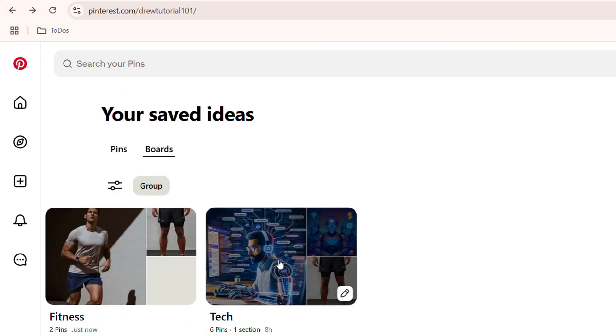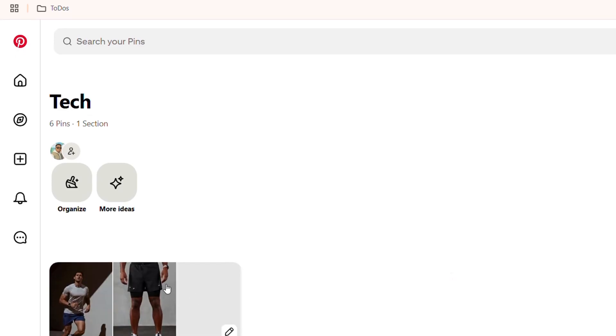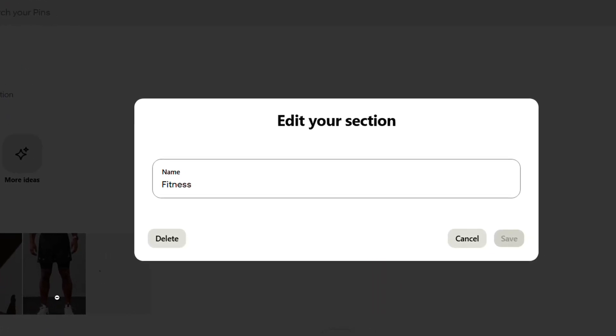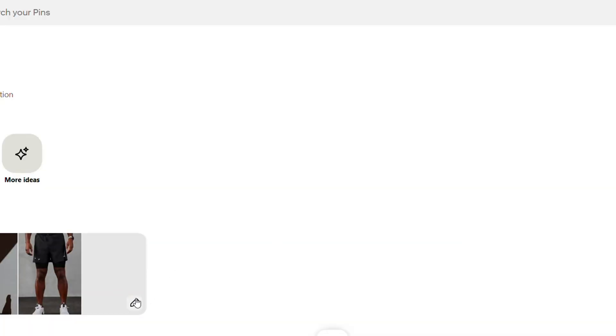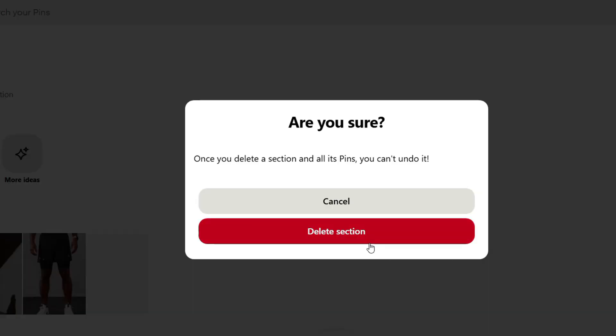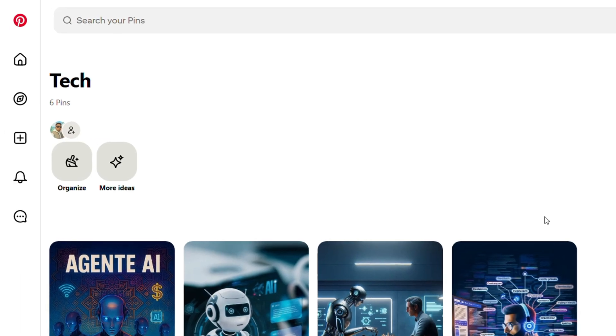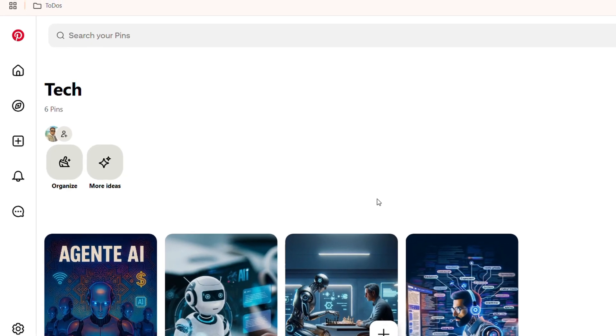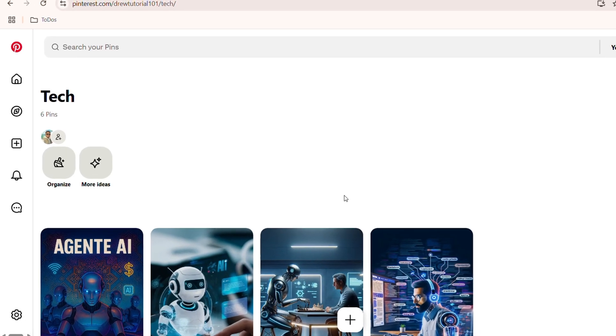Now all you have to do is open up that old inner board — the one that still contains the remaining pin — and go ahead and delete it. Click the edit button, which is the pencil icon, from that old board within the main board, and simply click delete. Click delete again to confirm, and it will remove that board from within the main board.